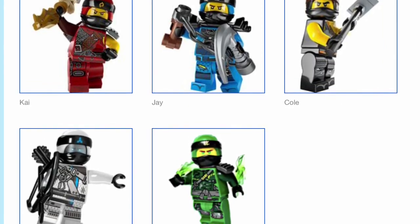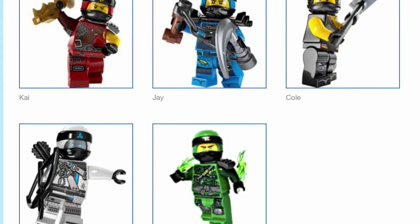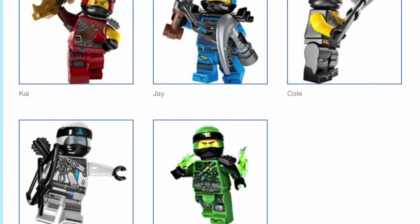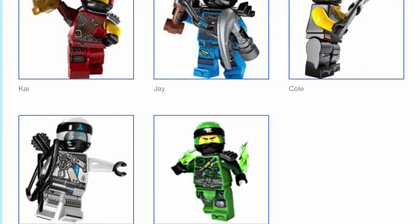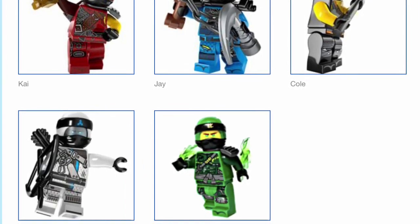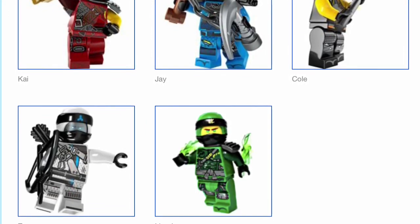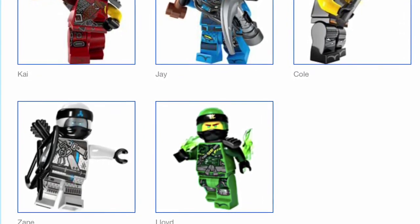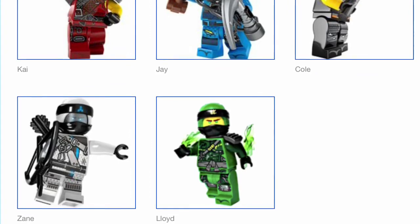Cole's looks the least different out of all of them — much of the stuff about him remains the same. He's sleeveless and his leg print is extremely similar with just a few minor differences; his torso just looks more tattered overall. Zane's looks really good in my opinion — he has one sleeve missing, and I like the addition of the buckles and the visible damage such as those lines in his lower left torso.